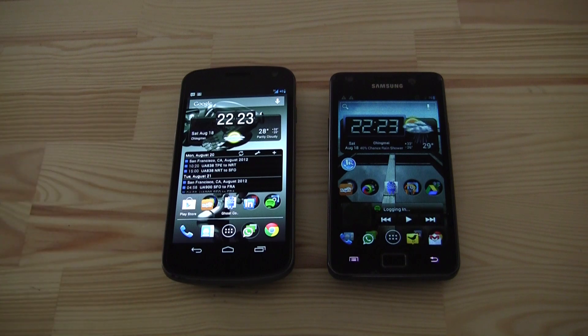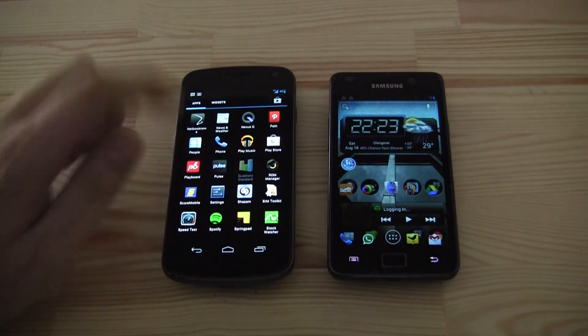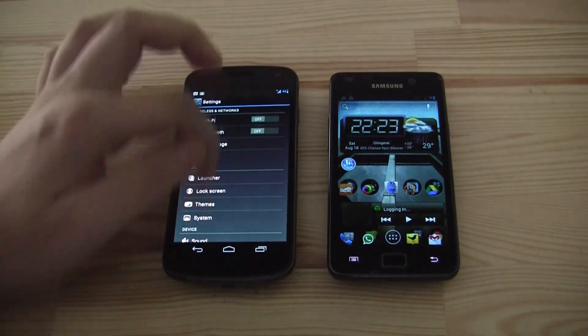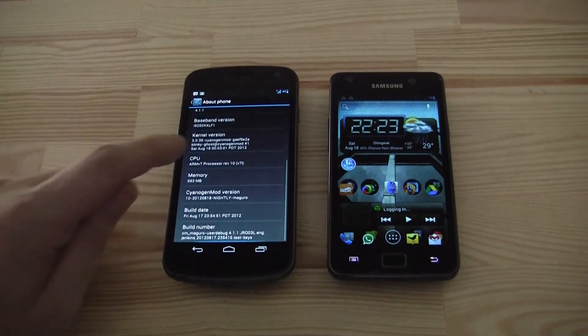Here we have freshly installed CM10, the nightly build. It just got released about seven or eight hours ago and I've been exchanging my stock Jelly Bean ROM that was 4.1.1 with this one. Let's take a quick look at the settings — we can also access the settings over here. Let's go down to About Phone and here we go.